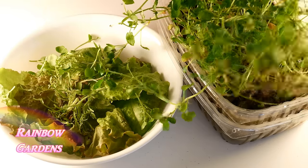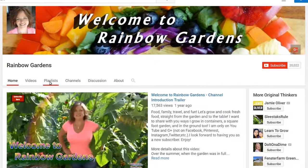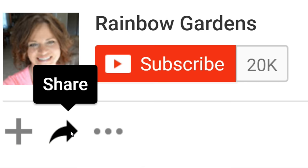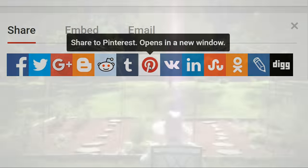It's also really good with some fresh picked lettuce and a little watercress. I'm putting together a playlist to give you some ideas of ways that I use watercress in my kitchen, so please head on over to my channel and check out my playlist section. As always, feel free to share this on your favorite social media. Thanks so much for watching, and y'all have a beautiful day.